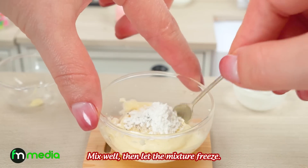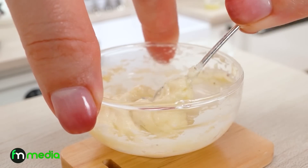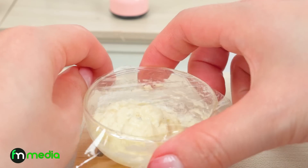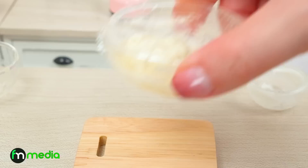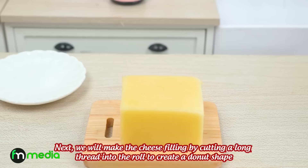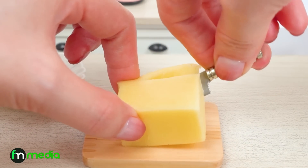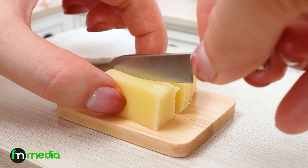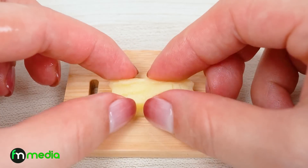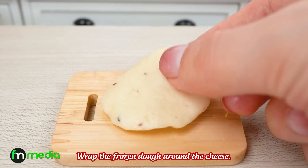Mix well, then let the mixture freeze. Next, we will make the cheese filling by cutting a long thread into the roll to create a doughnut shape. Wrap the frozen dough around the cheese.